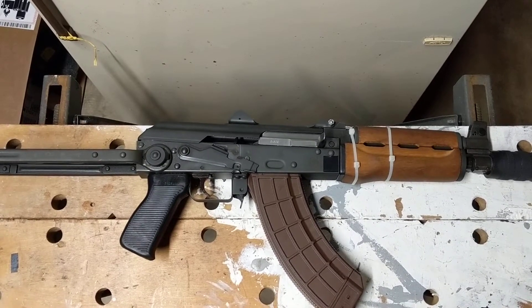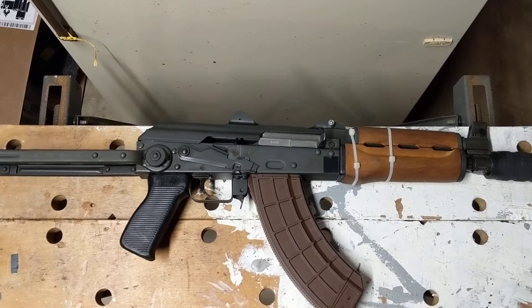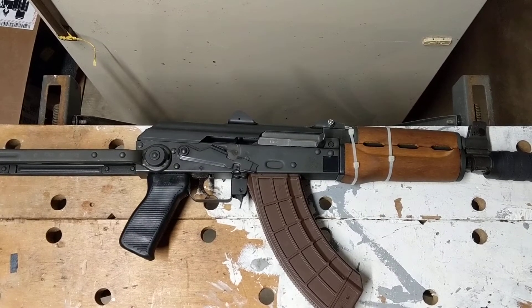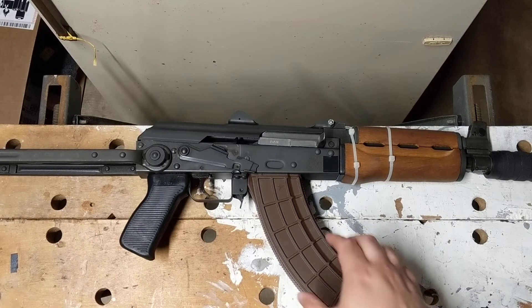Good day, you beautiful people of YouTube. It's TheMadMarine here, and today I have a project gun — or problem gun, depending how you look at it — and we're going to be going over it today. Before we dive in, if you could please subscribe, that definitely helps the channel grow, and of course share. If you have any questions, always reach out.